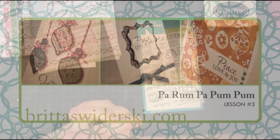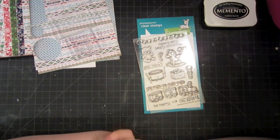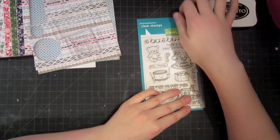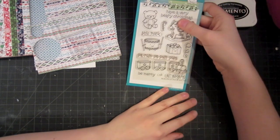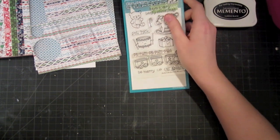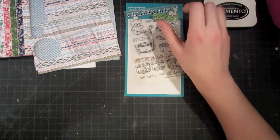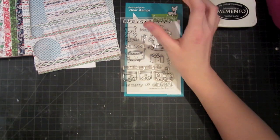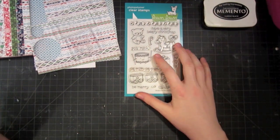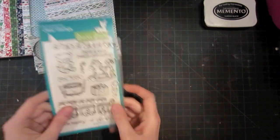Hello and welcome to another episode of Quick and Easy Holiday Cards. Today I'll be showing you three different holiday cards you can make with the Parumpa Pompom set from Lawn Fawn. I've had fun creating clean and simple looks that you can do with cards. So that's the focus for this week — the stamp set and a clean and simple approach. Let's get started.